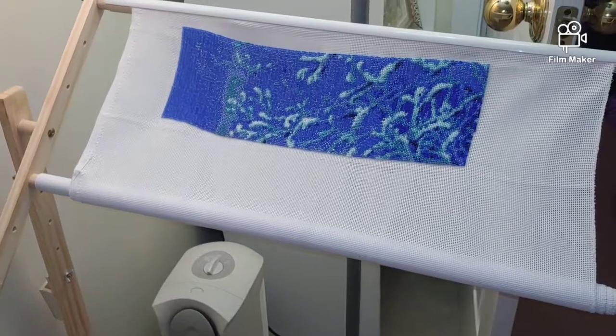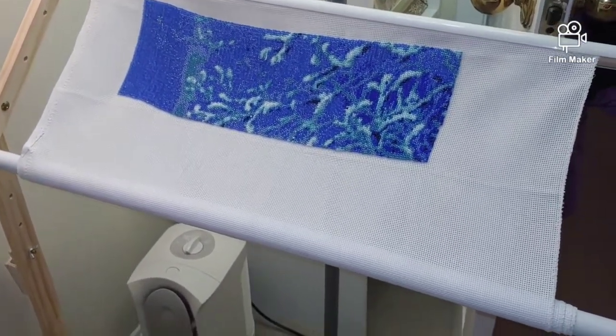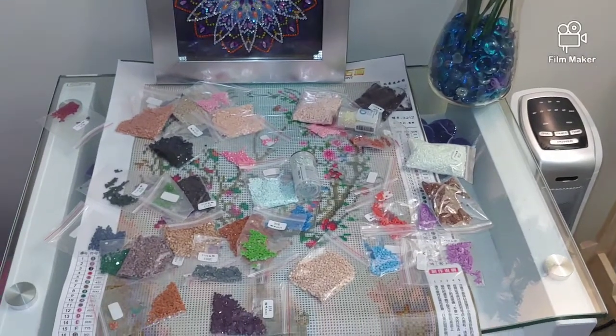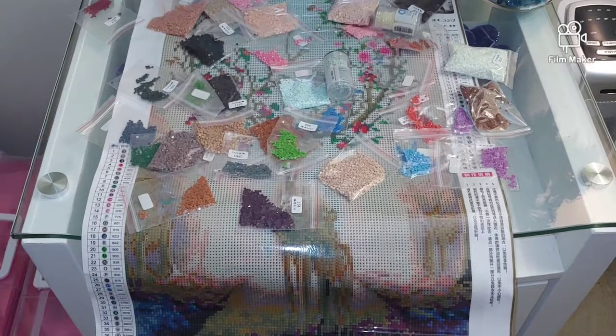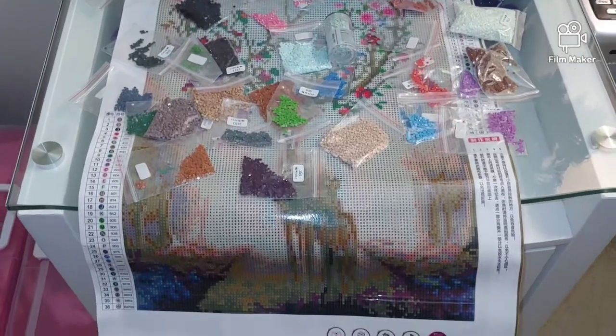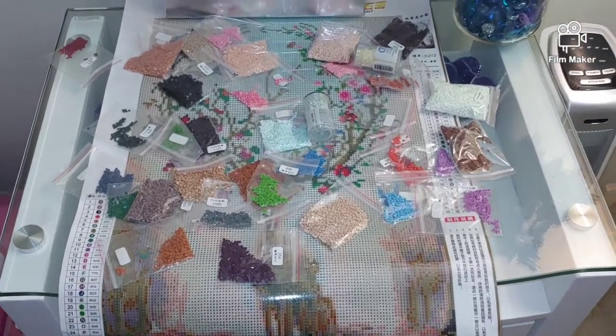Just a very quick update: I'm almost done with the first row of my beaded cross stitch kit. Now I'm going to show you another kit that I purchased together with this one — very similar to the design you see on your screen. Thank you so much for watching, and see you soon!